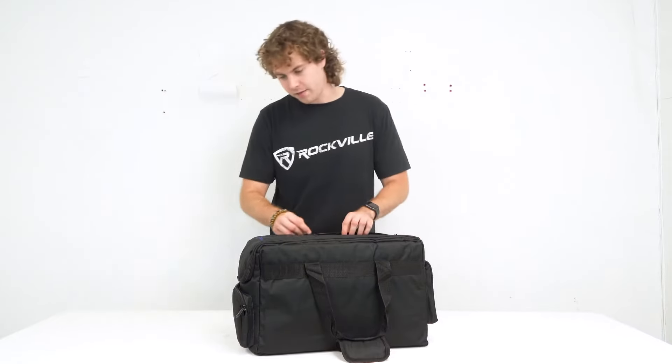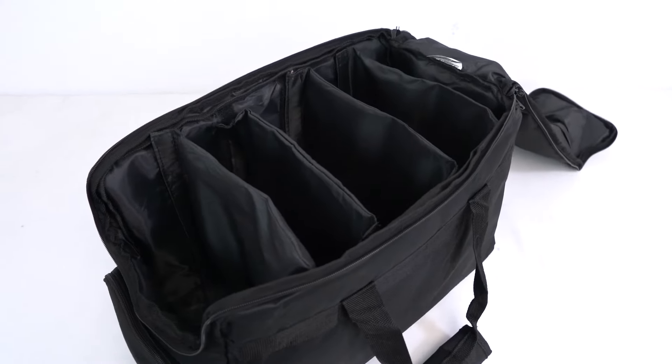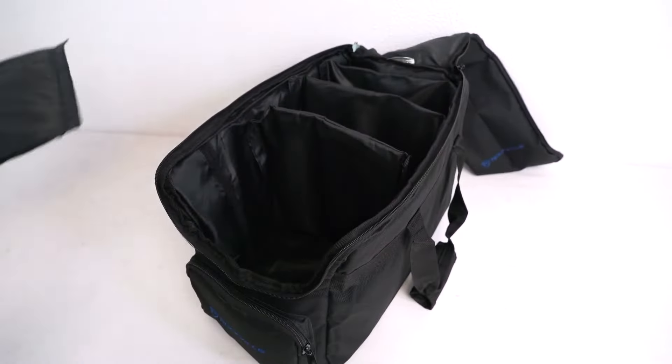So let's open it up to take a look at the main compartment here. You'll see that the main compartment is divided up by these layers inside to keep our lights nice and snug, and because these layers are velcroed we can easily take them out to have it set up the way we need it. These are convenient for par lights that are all different shapes and sizes.